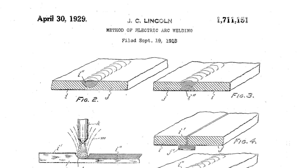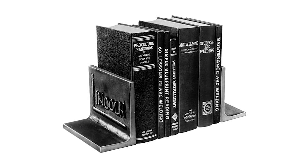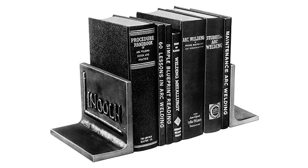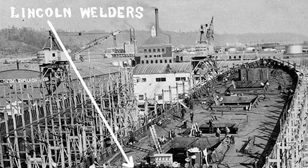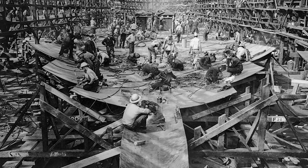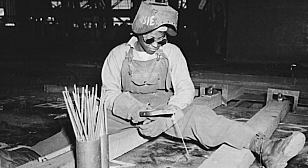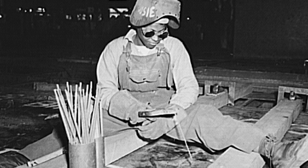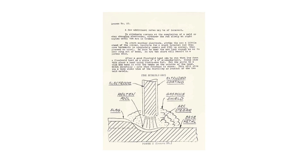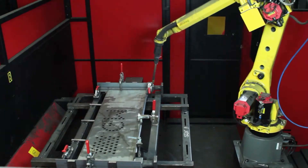That took 11 years — he must have been a patient man. I just got a patent in less than 11 months. John would become the authority in welding, publishing the Procedure Handbook of Arc Welding Design in 1933. Lincoln welders would prove to be invaluable during World War Two — right down at the harbor in LA and elsewhere, Henry J. Kaiser was building Liberty ships and they were welded together with Lincoln welders. Lincoln Electric would go on to pioneer innovations from electrodes to robotic welding.